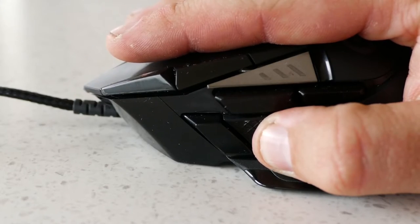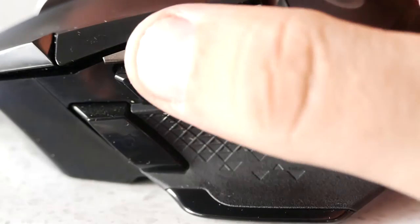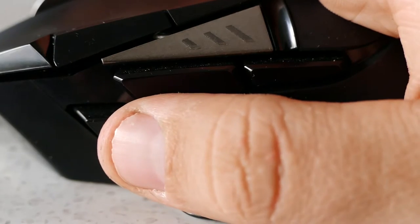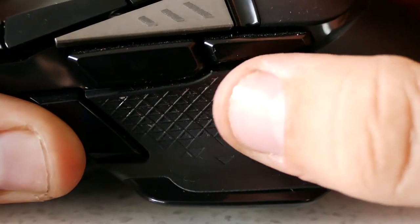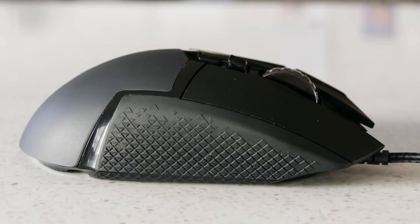Let's move on to the tour. On the left-hand side we have a sniper button positioned just in front of the thumb. Just above and slightly behind that are two side buttons, which are positioned perfectly for me, but all three of these buttons feel a bit mushy to press. The thumb rest area is covered in a very thin coat of rubber to help with grip, but I wish it was a bit thicker and had more of a textured area to be perfect. On the right-hand side is another thin coating of rubber but with better texturing, making grip in this area sturdy.